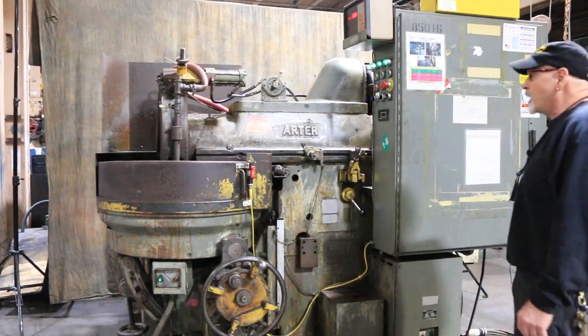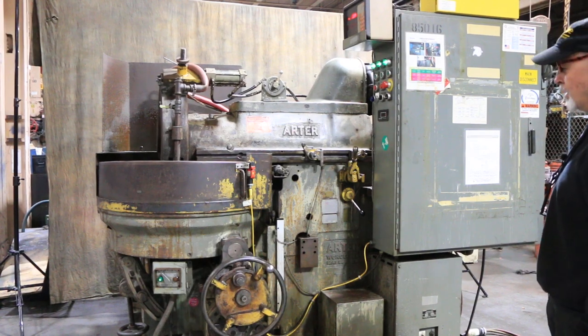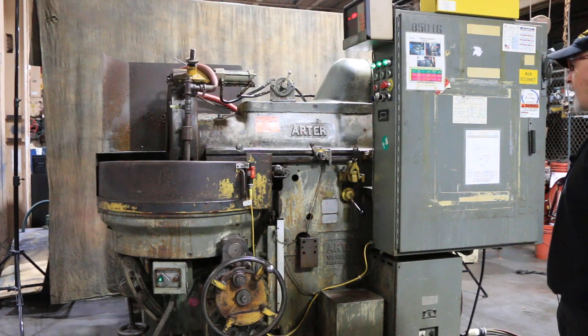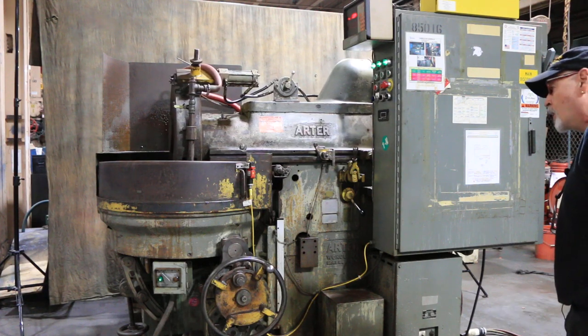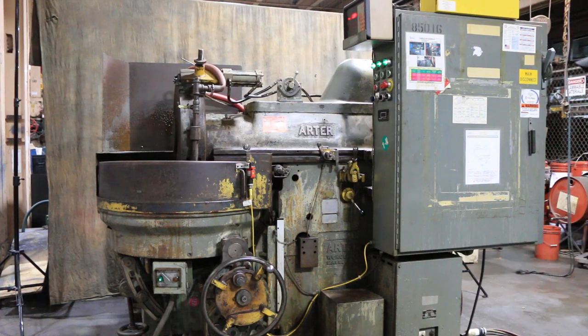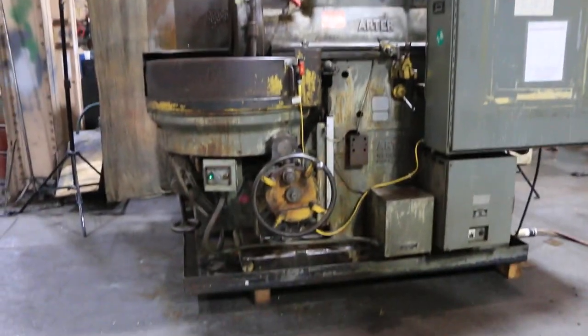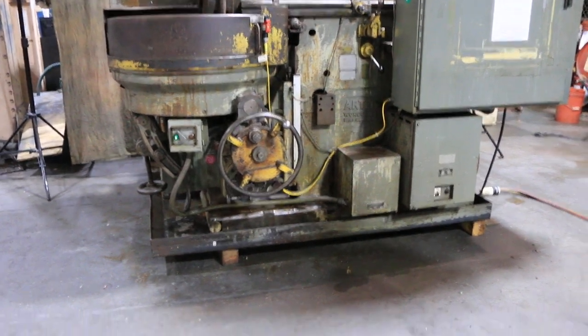So there you have it — that's the Arda B24. It's functioning very nicely, very quiet actually. A nice machine, runs very well, doesn't look great but that's the way it is. It's mounted on a pan, an oil drip pan, just to keep everything contained.